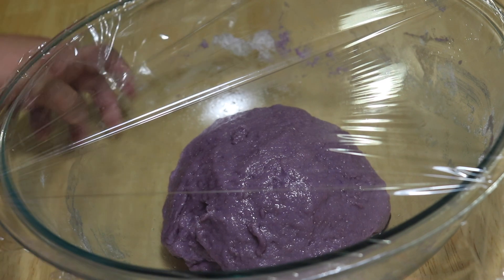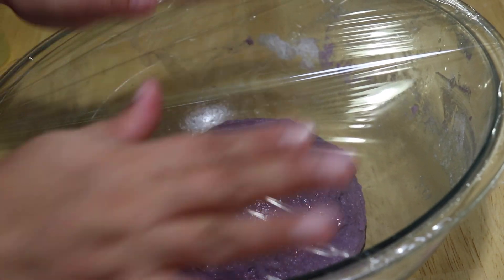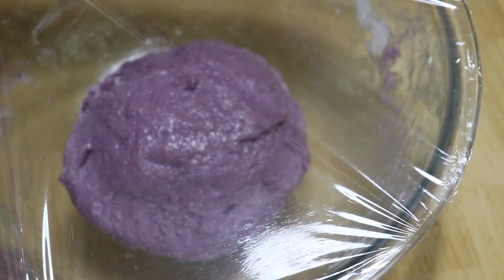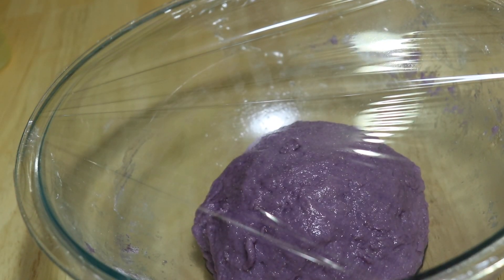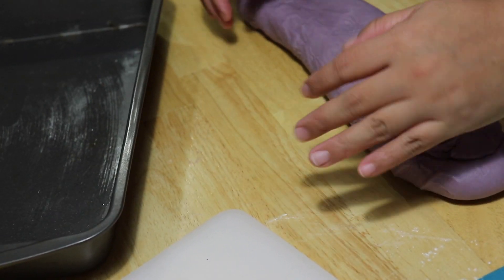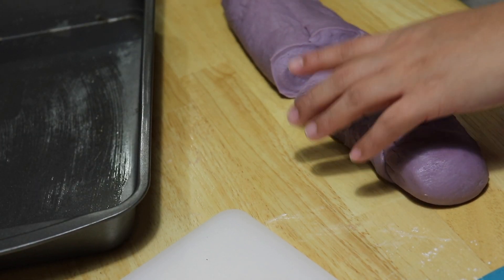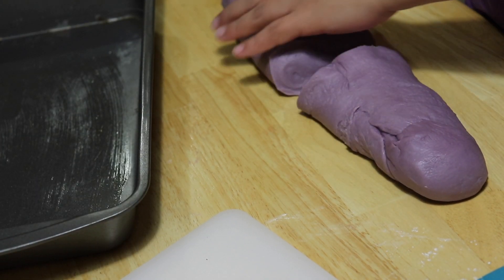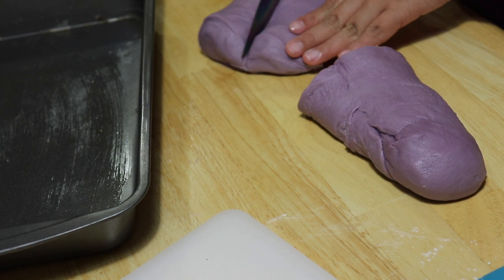Now let's allow our dough to completely rise by covering it. You can either cover it with cling wrap or a towel. Allow this process for at least one hour or one and a half hours. Once it has completely risen, make sure to check the elasticity of your dough if it is ready. Now you can cut it into pieces based on your desired sizes of pandesal.